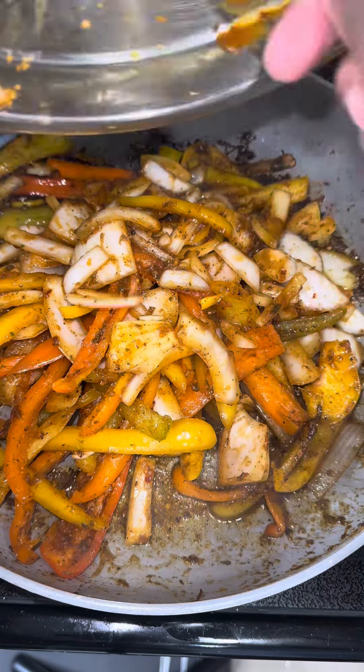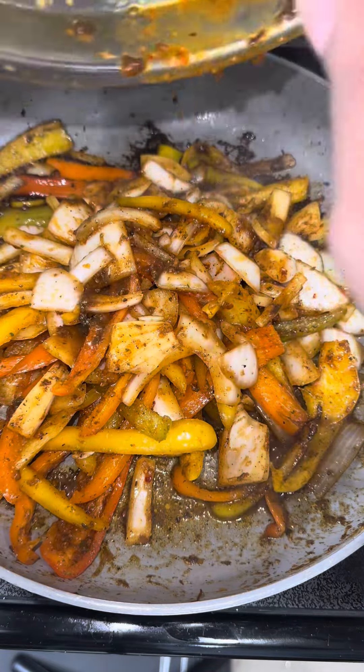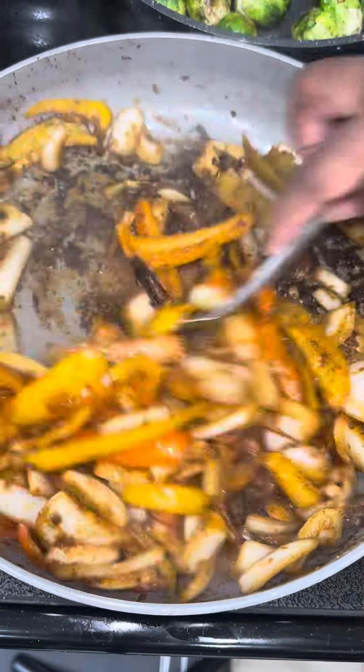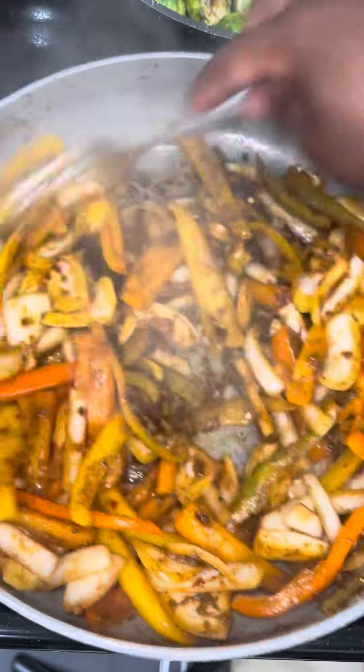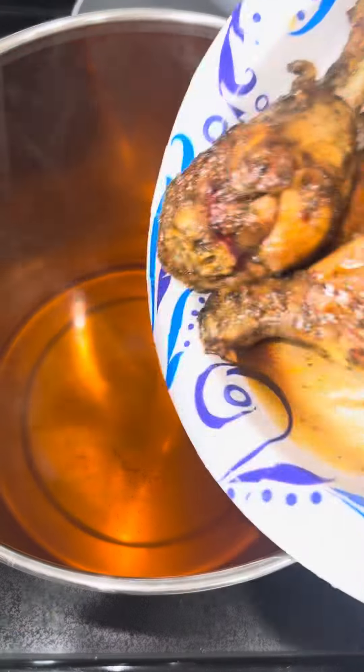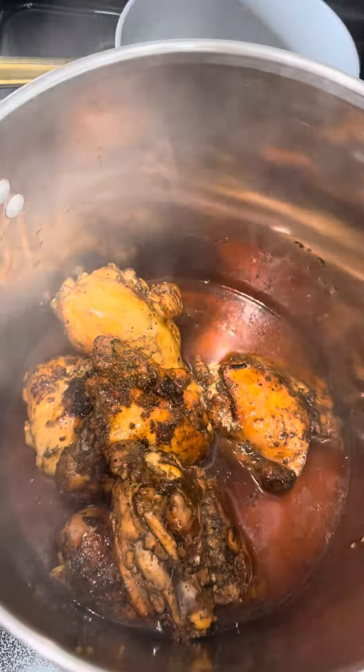Make sure that jerk marinade is crusted up on there — I love it like that. In that same pan, add the bell peppers and onion mixture along with the jerk sauce. Make sure you're getting it all crispy. I don't typically put it directly in my pot — I like to fry them up first.